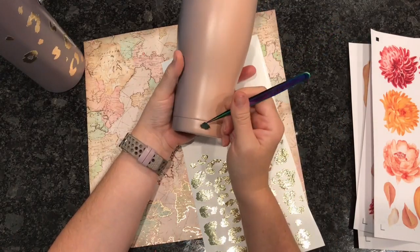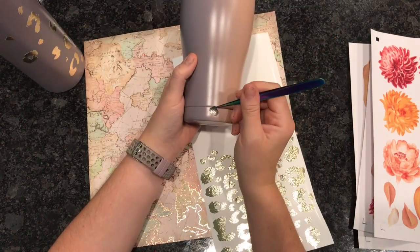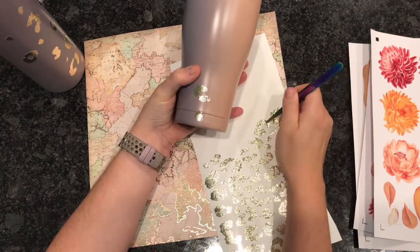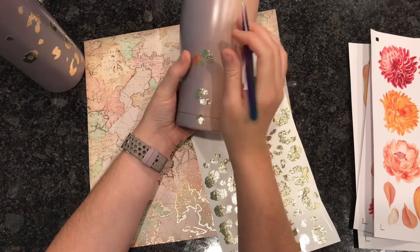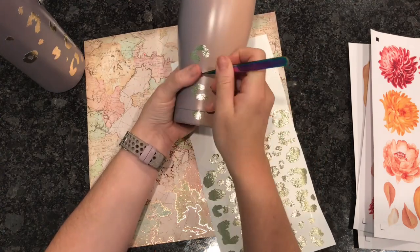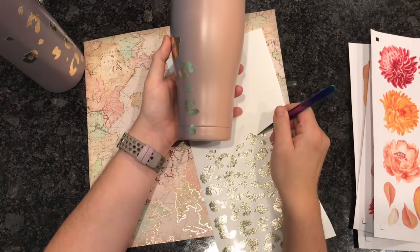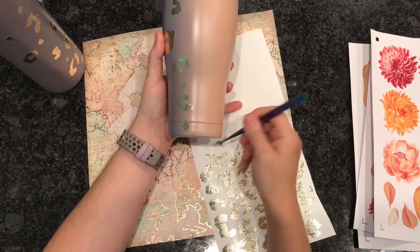We're going to do the same thing with the curved tumbler. If you guys want to skip ahead about 30 seconds you can, but as you know I like to show things more than once because a lot of you are visual learners.